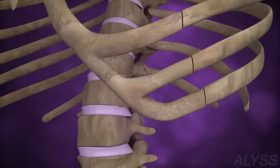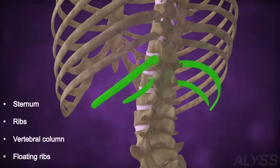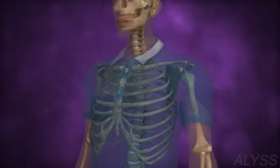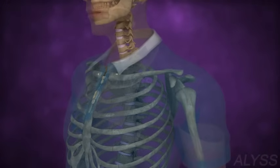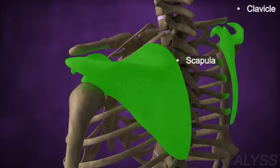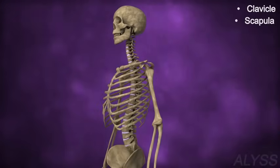Can you see some ribs are not attached ventrally? These are floating ribs. The collar bones on either side of the neck are the clavicles, attached to the shoulder blade or scapula. This gives shape to the shoulder and also helps in the movement of the arms.